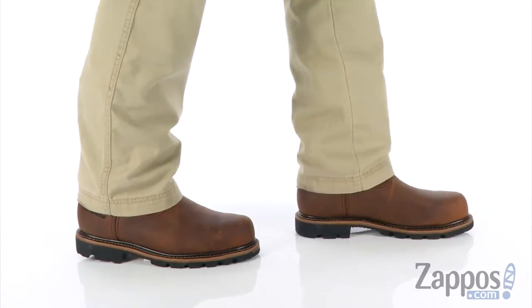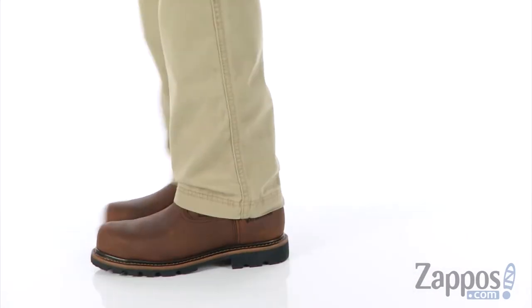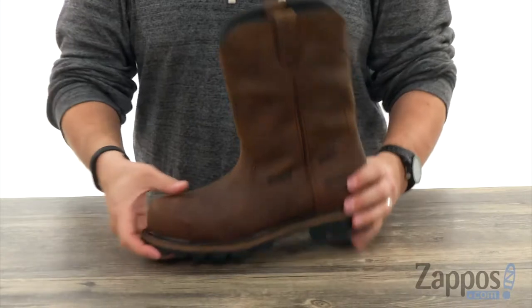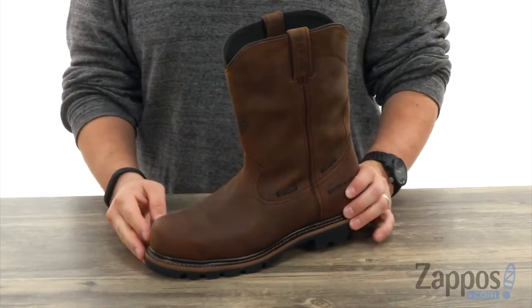Hey everybody, my name's Richard from zappos.com and this here's the Polar Waterproof. Now these boots have that really sturdy composite toe design here in the front to keep your toes protected all workday long.